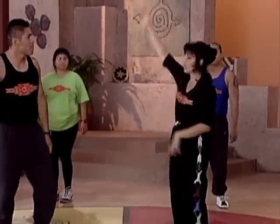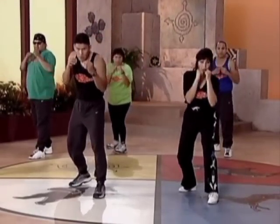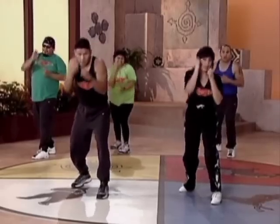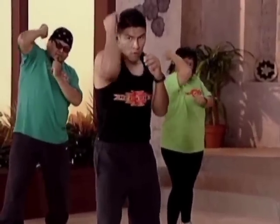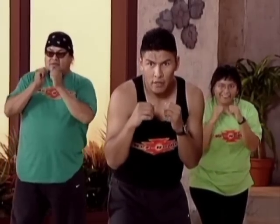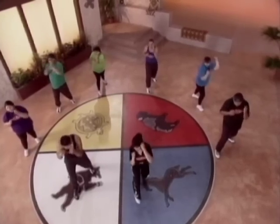Shake it out. Next thing we do — left shield for four, right shield for four, and alternate. Ready? And one, two, three, four, five, six, seven, eight. Two, two, three, four, five, six, seven, eight. Good. Other side — switch sides. Same thing, other side. Ready? And one, two, three, four, five, six, seven, eight. Other side. One, two, three, four.